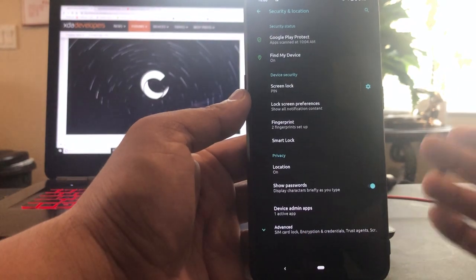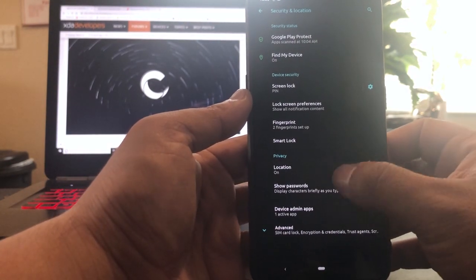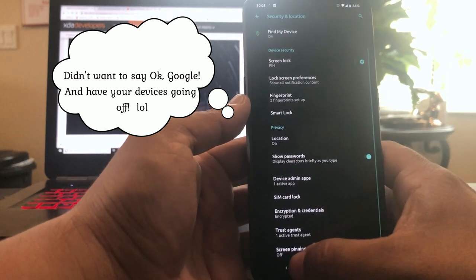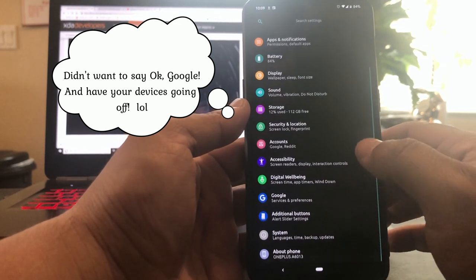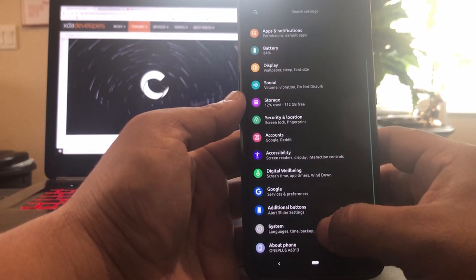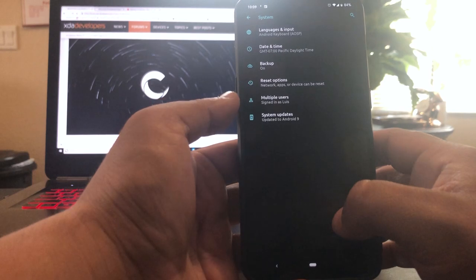I leave voice match on because sometimes when I'm driving I just want to call out the hotword and have it work on the lock screen. Okay, additional buttons we have that. System backup — okay.